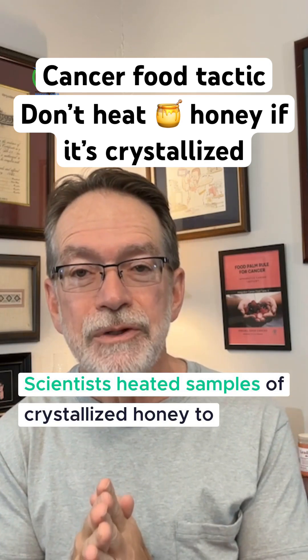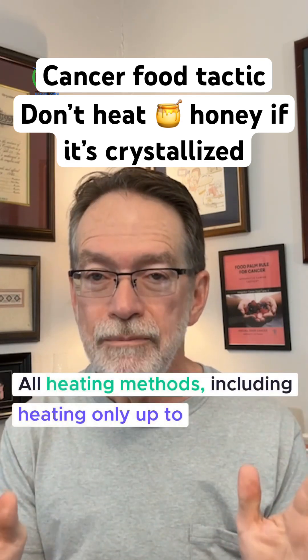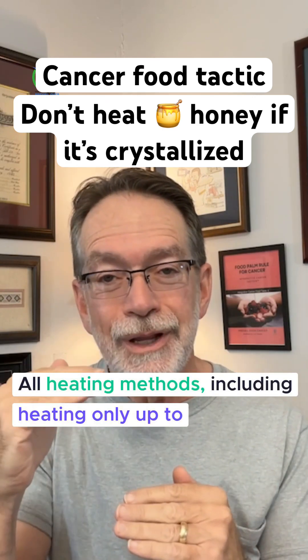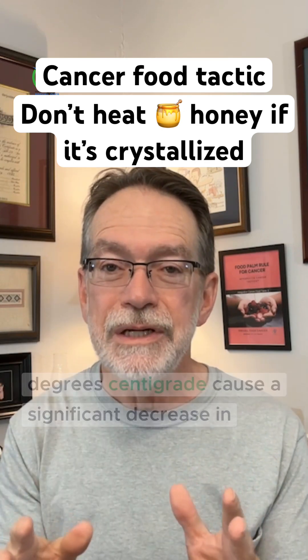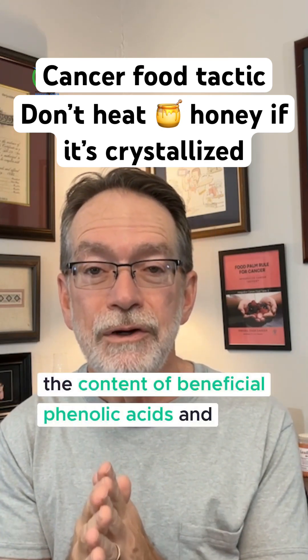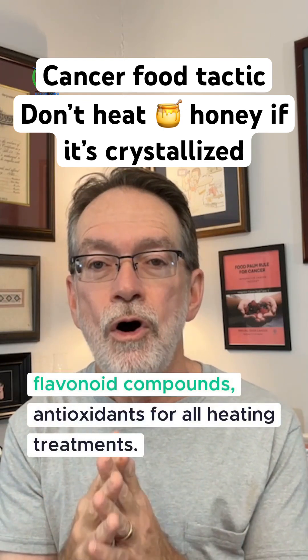Scientists heated samples of crystallized honey to the point where the crystals dissolved. All heating methods, including heating only up to 117 degrees Fahrenheit (45 degrees centigrade), caused a significant decrease in the content of beneficial phenolytic acids and flavonoid compounds — antioxidants — for all heating treatments.